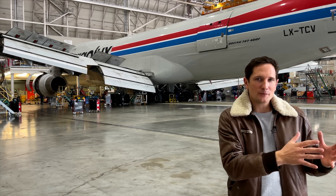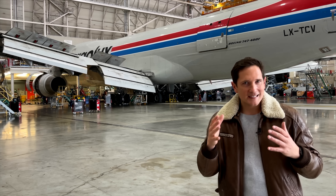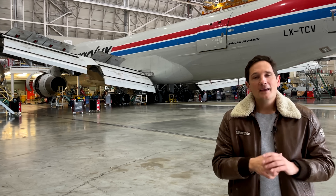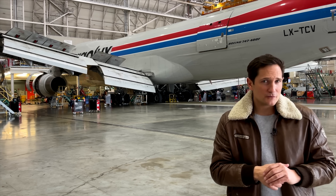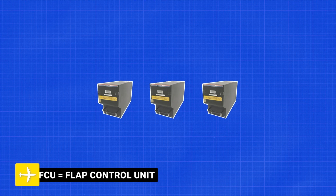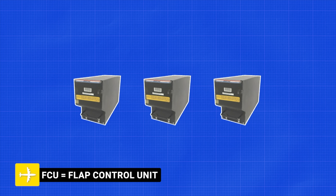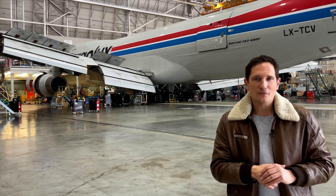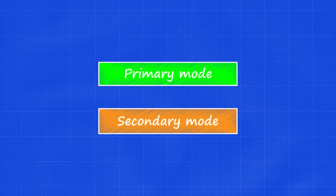For instance, if the outboard flaps don't move simultaneously as the inboard flaps, a caution message will pop up. They also take care of flap load relief, but that's covered in part three of this series. In total there are three FCUs installed, primarily for backup and redundancy.